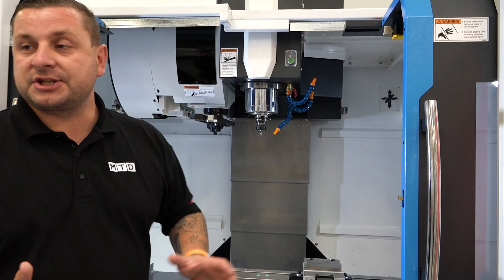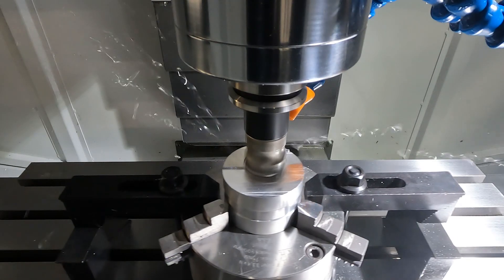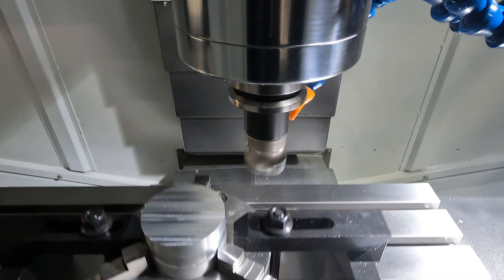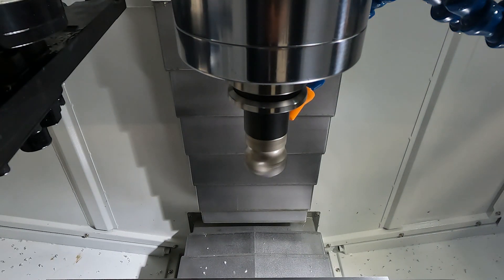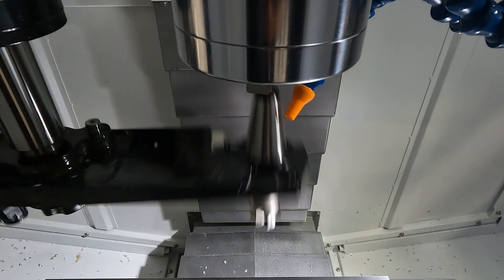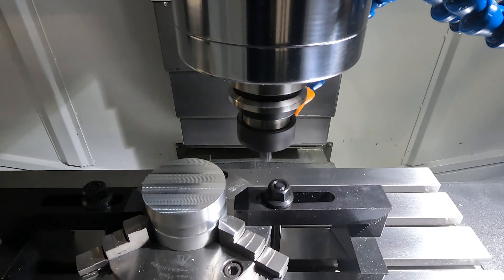This machine has several options on the spindle — you can have 10k, or you can have 12k with a 24 tool changer on the side, which can be customised if you need something bigger. This machine also comes ready for a fourth axis or five axis table if needed; it's already in the control.